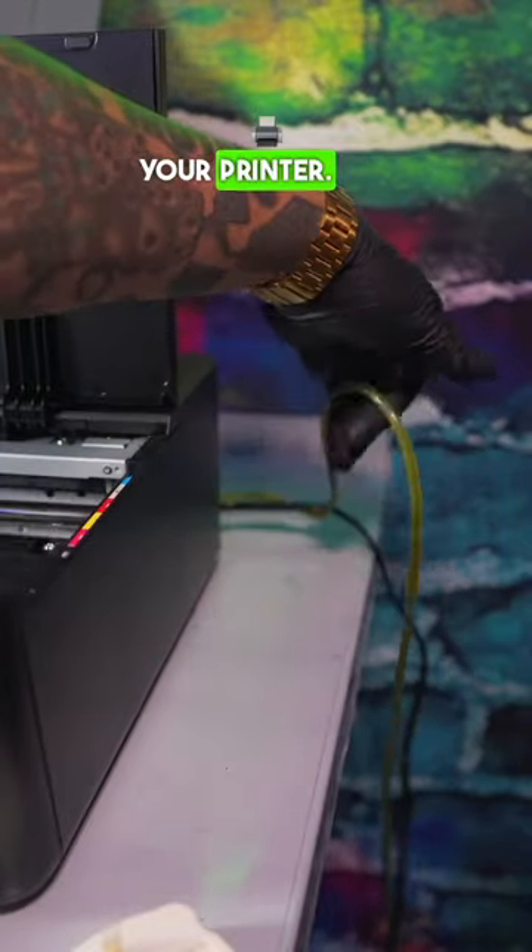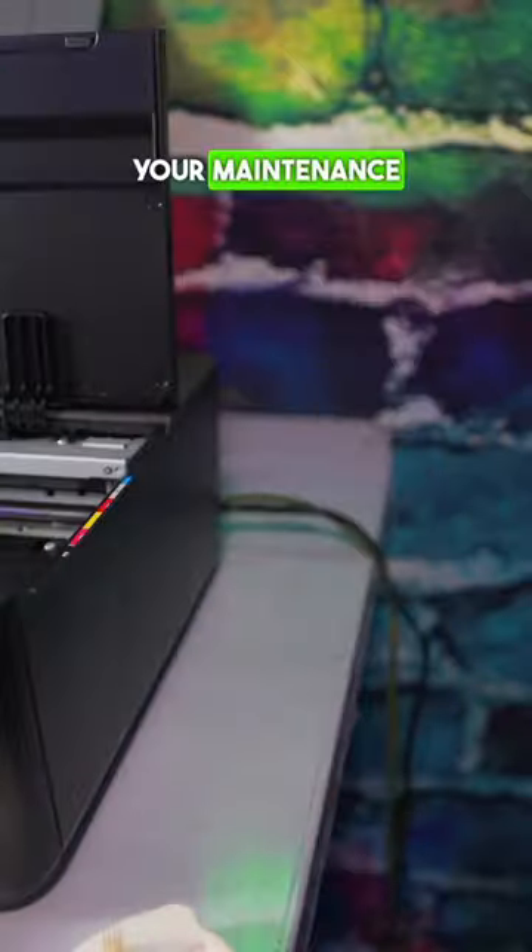The steps are in the DTF eBook. And next, you want to make sure you install an external waste tank for your printer. This is going to replace your maintenance box, that way you don't have to keep changing out your maintenance box.